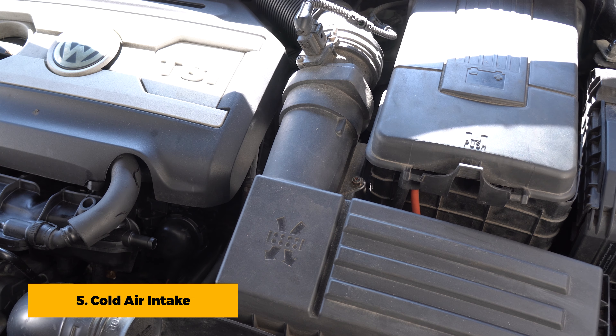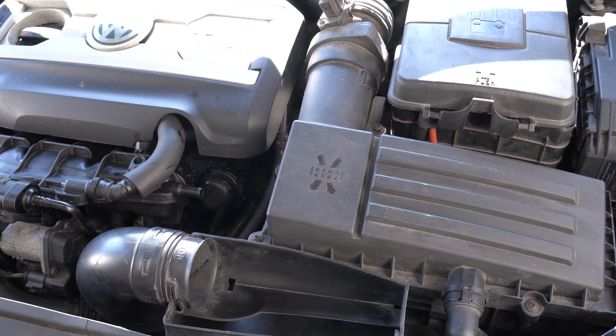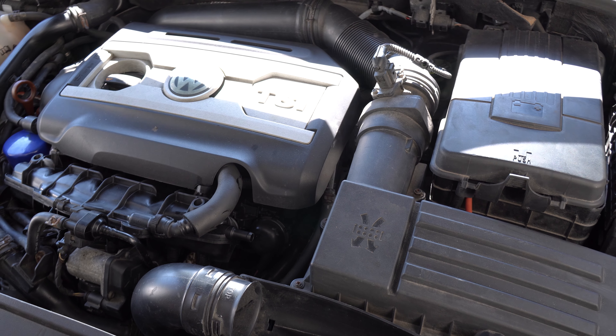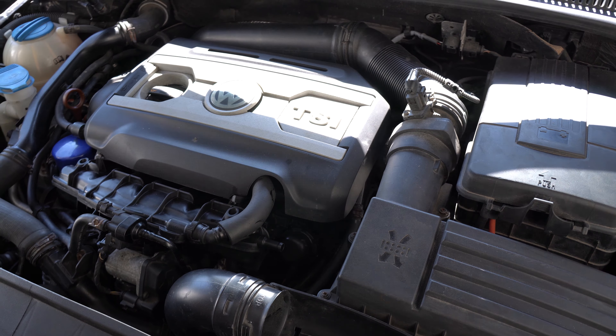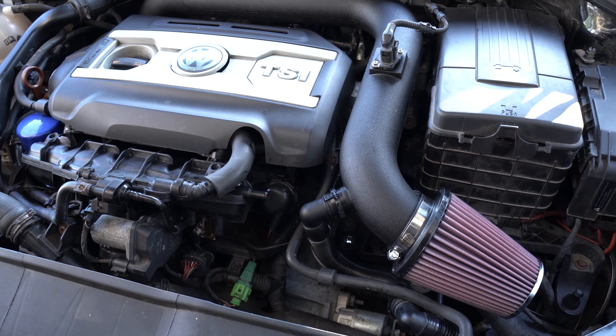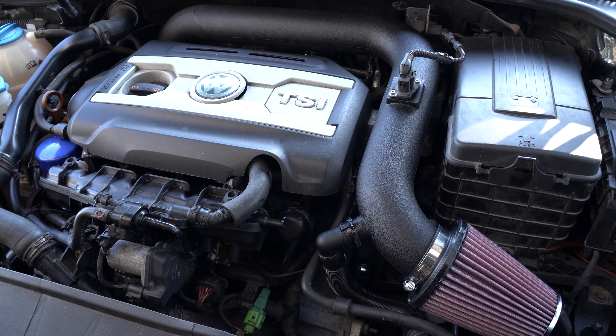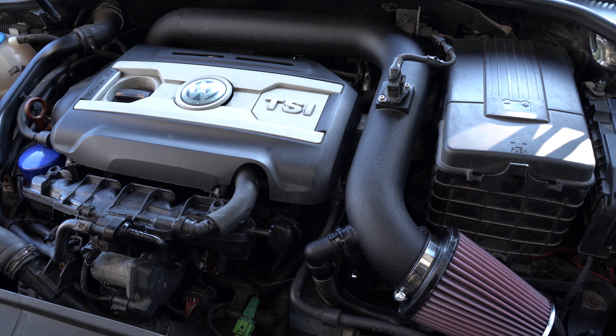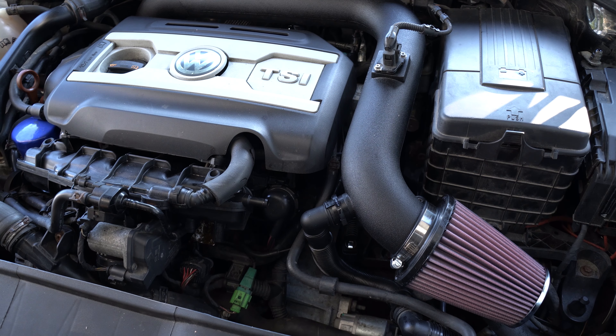The intake system is designed to supply the turbo with air. The stock intake is a limiting factor when attempting to make the engine produce more horsepower. Cold air intakes are designed to help reduce the air intake temperature and also to increase the air flow. Some manufacturers claim that the car will gain extra horsepower, with one company claiming a peak of 15 horsepower.